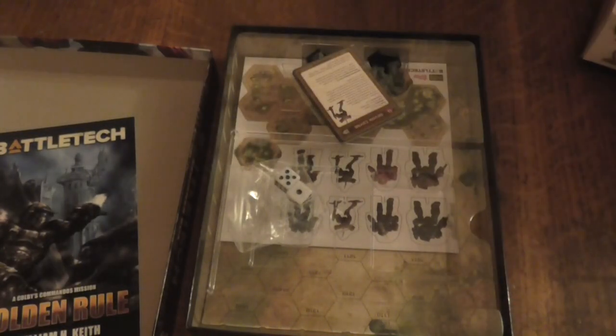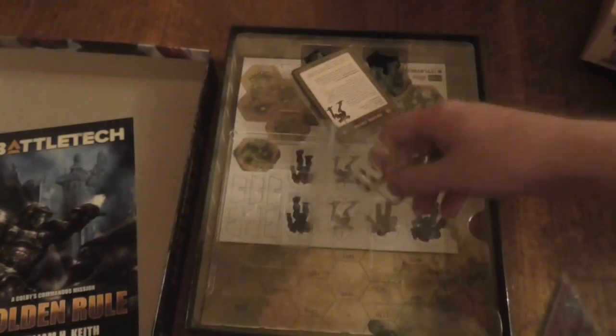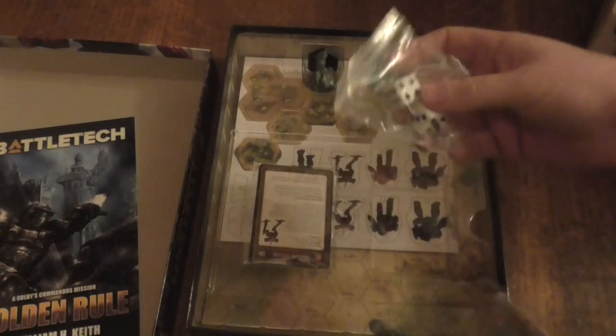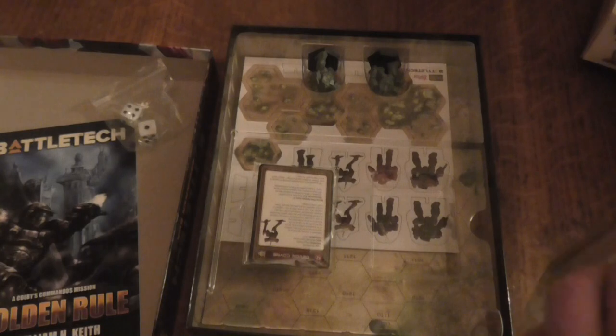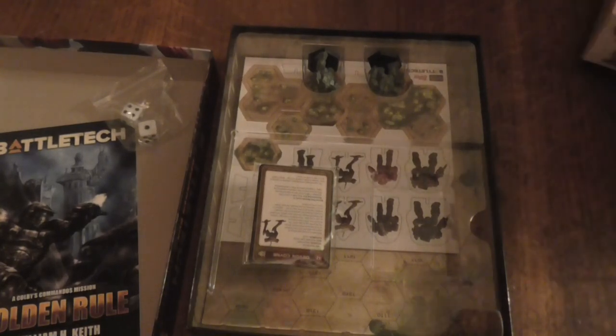So you've got some cards here. You get two dice — two D6s. Looking at the cards, I can see a card for a Locust V1. I don't know what this all means yet.